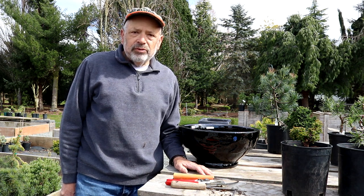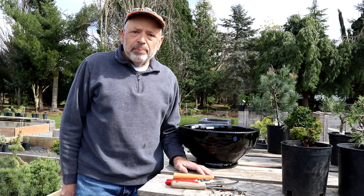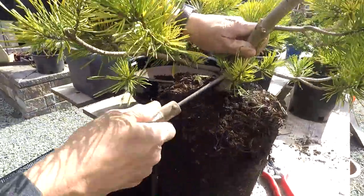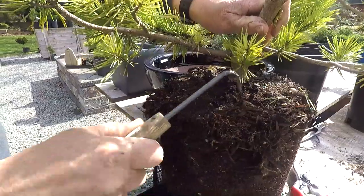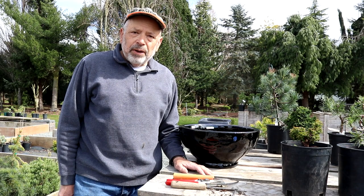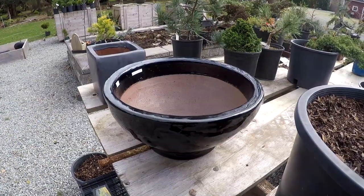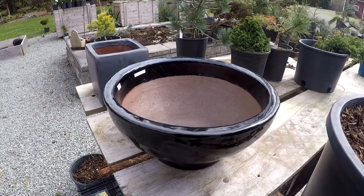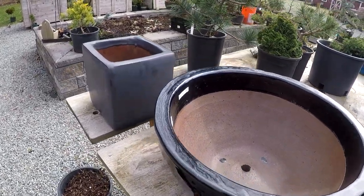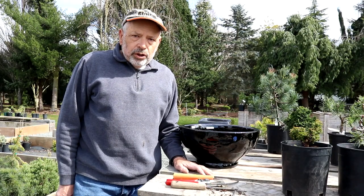My answer is always yes, but then I want to talk about the way it should be planted so that the plant survives. There are some extra steps you have to do. Let's talk about selecting a good pot that's made for the outdoors — it's freeze-proof. There are a lot of those pots on the market now, and that's what you want.